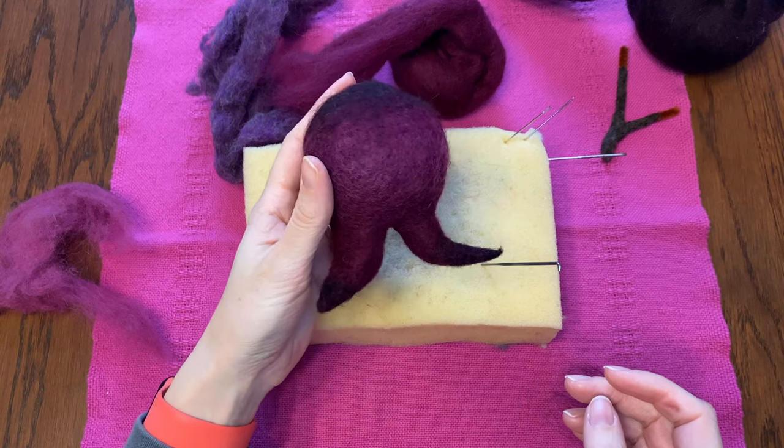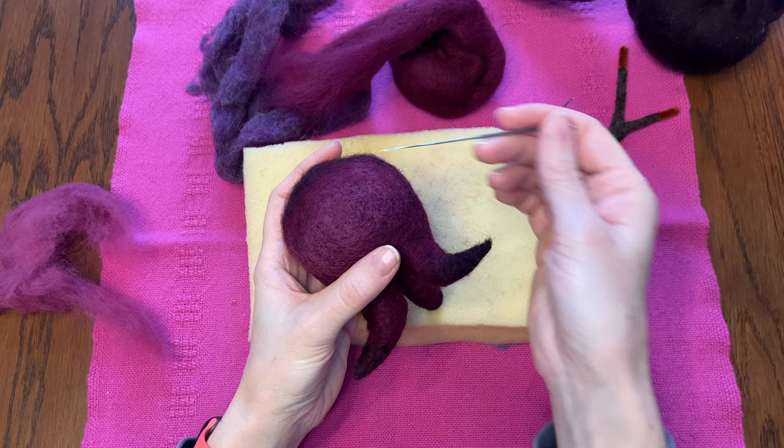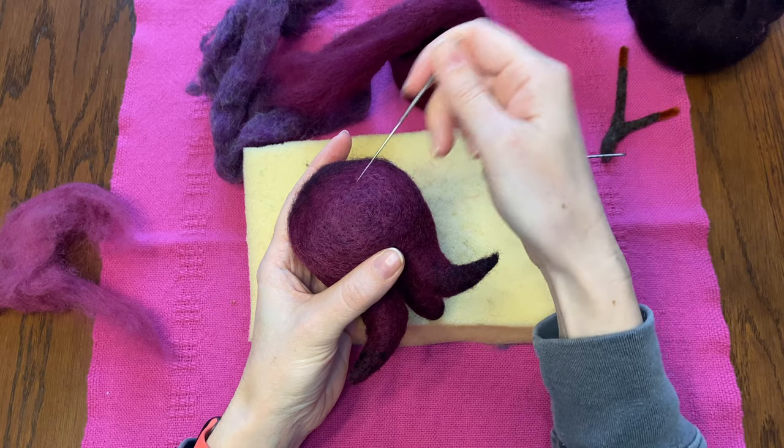Now I'm going to do my first round of really trying to smooth the surface. Popular opinion seems to be that tons of shallow-angled felting is a pretty great way to get a smooth finish. So that is what I'll do.